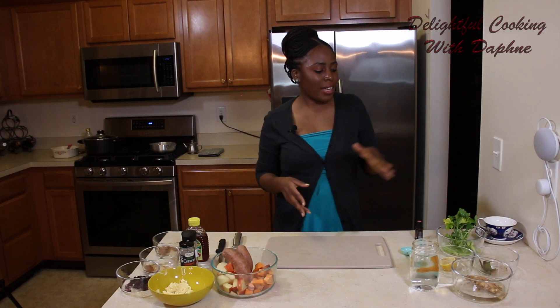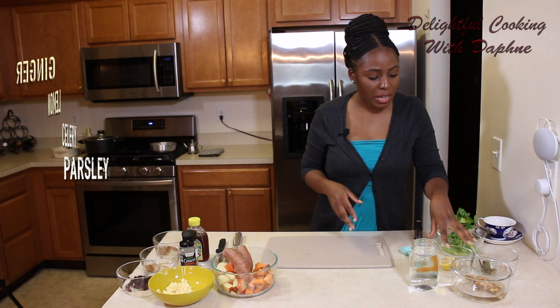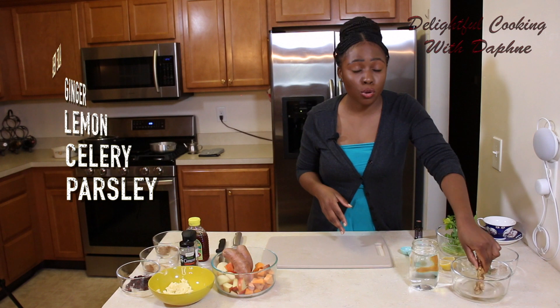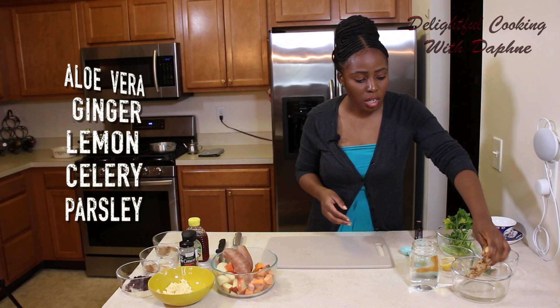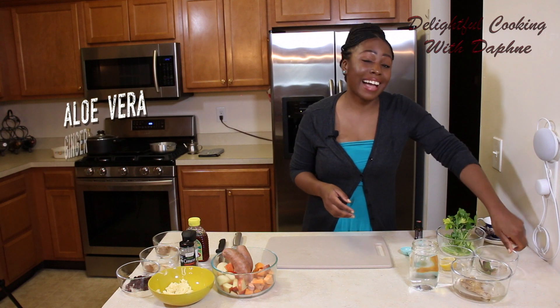So I've got parsley, celery, half a lemon, ginger that's been soaked for about half an hour so it's very, very soft and going to be easy for me to chop up, and aloe vera.